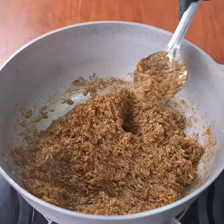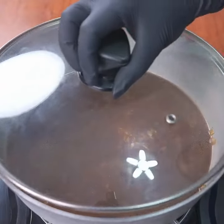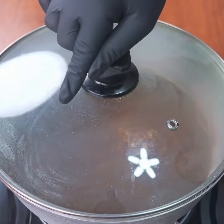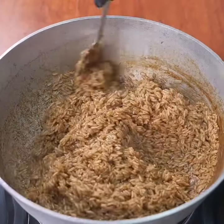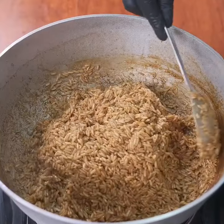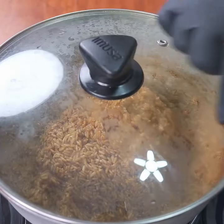Once incorporated, you'll add 200 milliliters of water, cover the pot, and let it cook over high heat until all the water has dried up. Then stir the rice a bit, form a mound with it, cover again, and let it cook on low heat for 20 minutes.